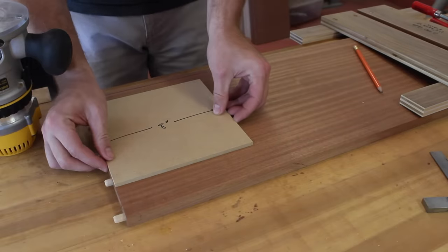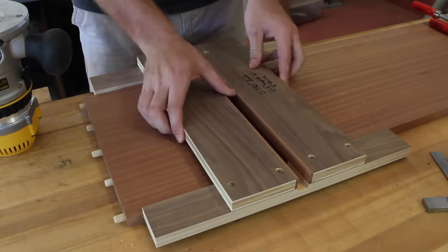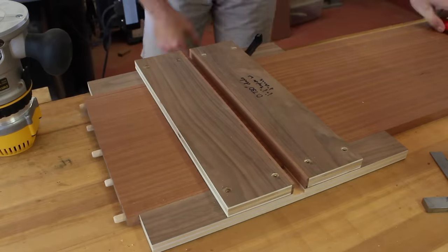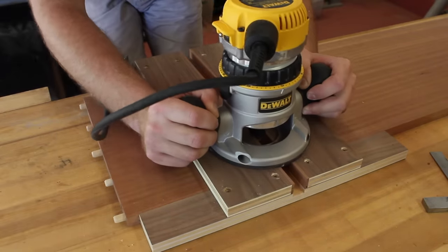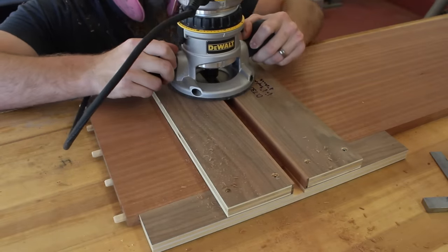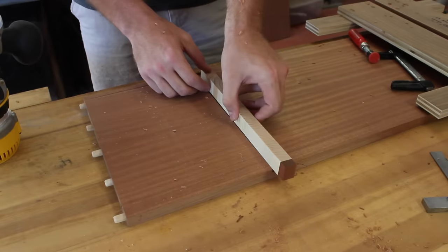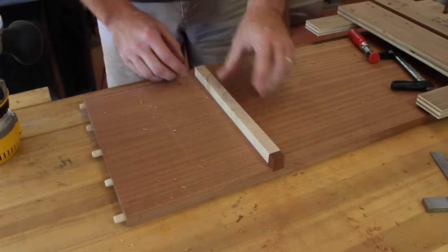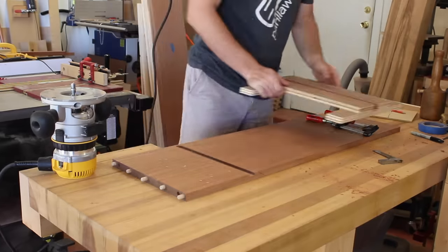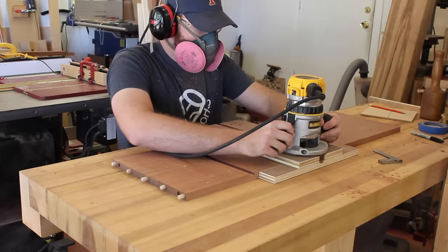I decided to use the router to cut all the dados for this project. I figured it would be a little bit cumbersome to take these large panels to the table saw, so I decided to take the tool to the workpiece. I made this jig out of some three-quarter inch plywood and had it set to cut a 0.73-inch wide dado, which gave me 10 thousandths of an inch wiggle room for the workpiece to slide in — a pretty solid fit. With glue it swells up and it's a perfect fit. The only thing I would do next time is make a jig that references off the previous dado cut, so the spacing is guaranteed to be what I need.